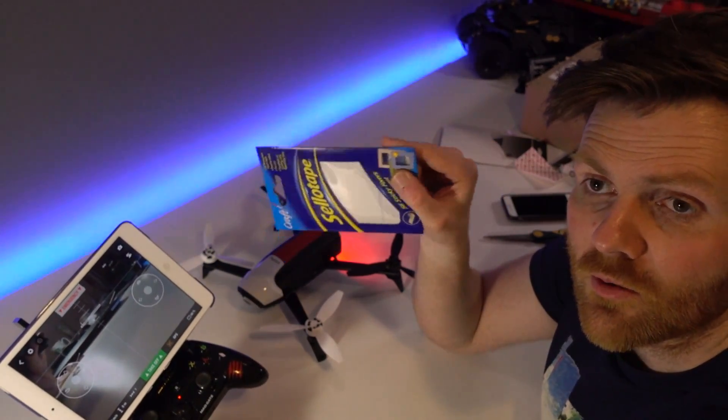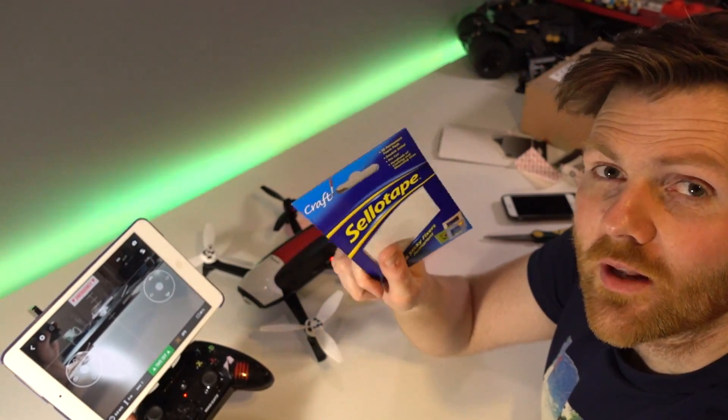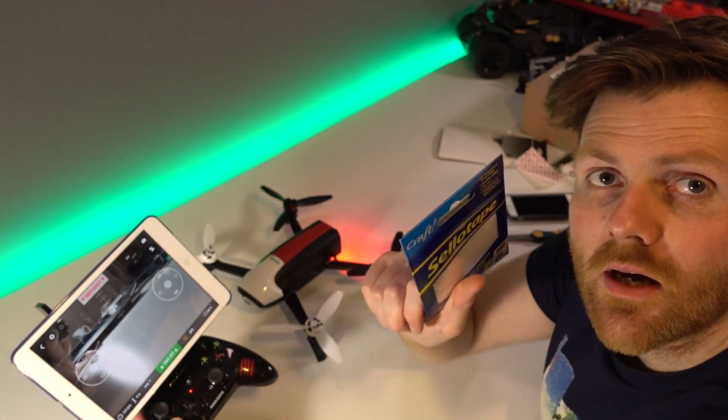I'll also put a link in to the Anker power bank in the description below.